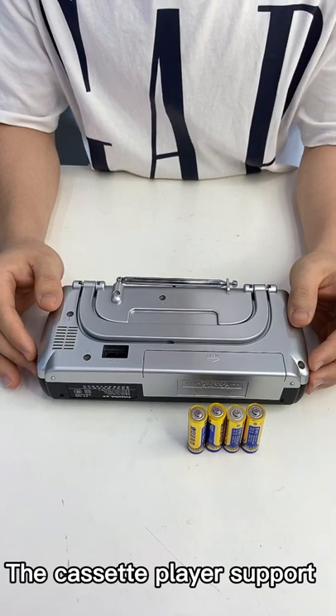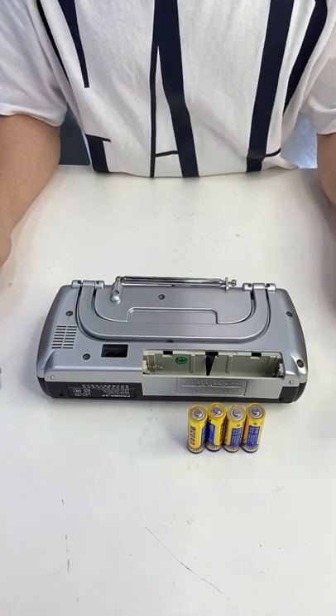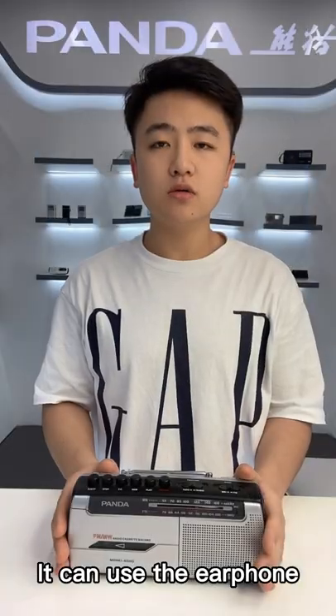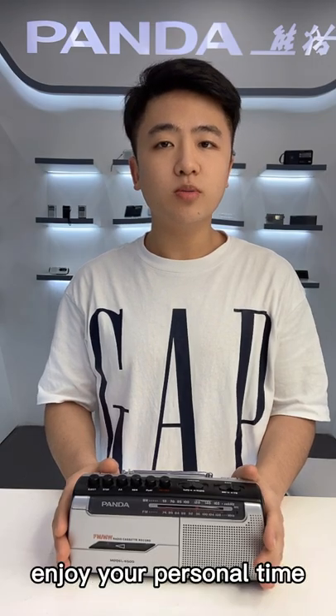The cassette player supports 4 AA batteries to supply the power, and it also can use the AC cable to supply the power. Also, you can use the earphone to enjoy your personal life.